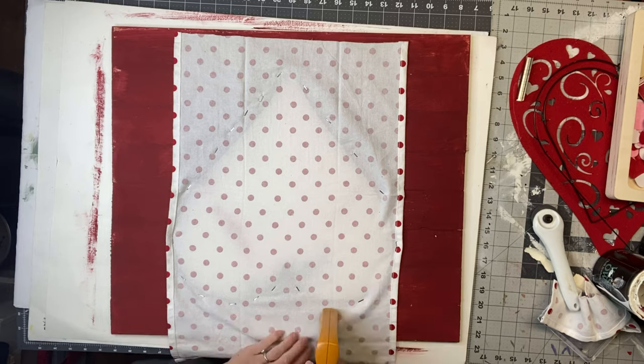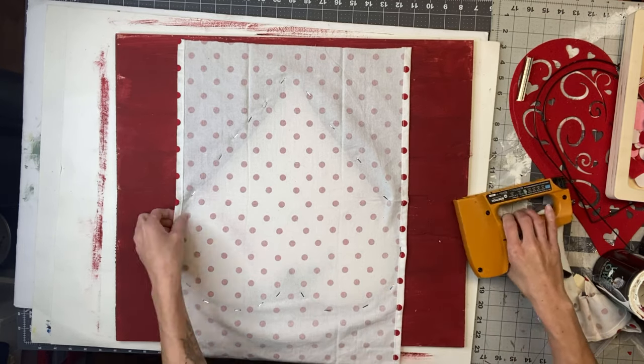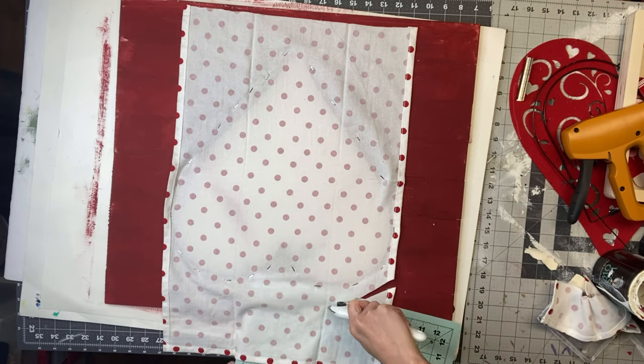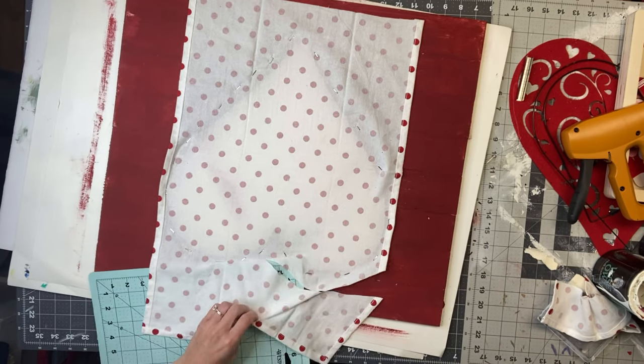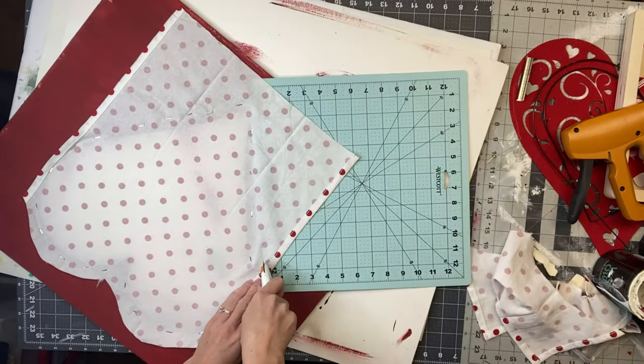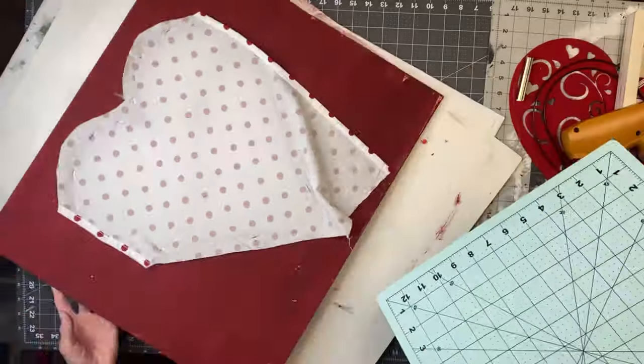I'm using my Stanley hand stapler, which I got from Lowe's. Once I felt like that was on there pretty good, I'm just going to take my rotary cutter and cut off any extra towel that we don't need hanging off the back.